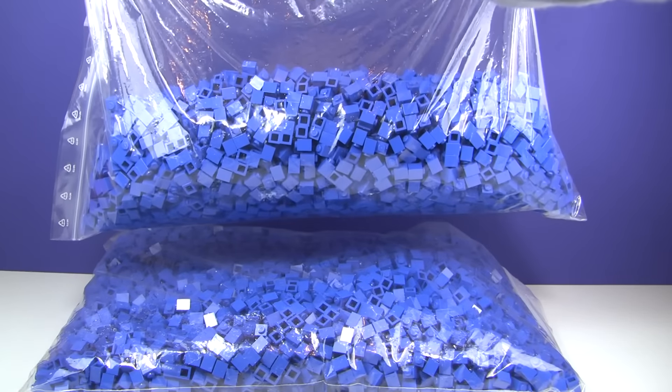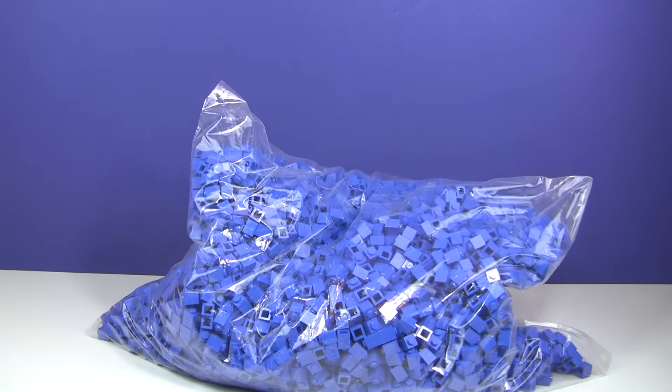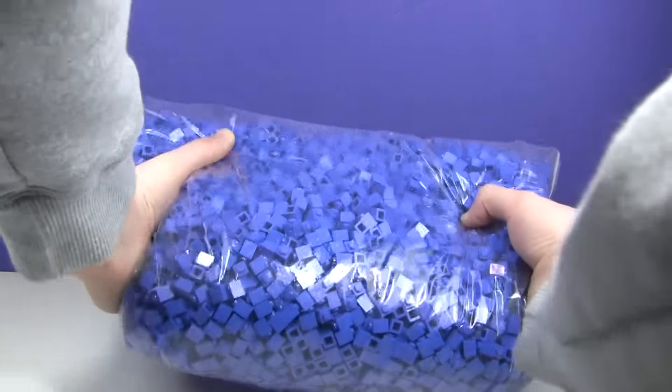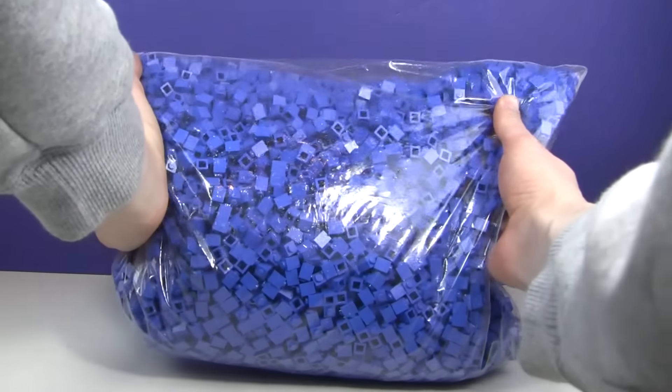Look at that. That is insane. I don't know if I can hold this up for the thumbnail or not. There's just so much. I can't even see in the camera.